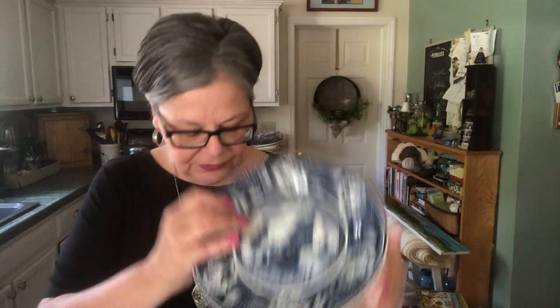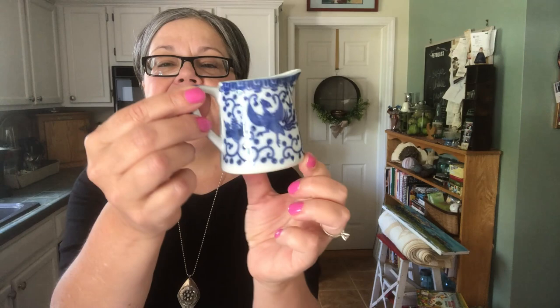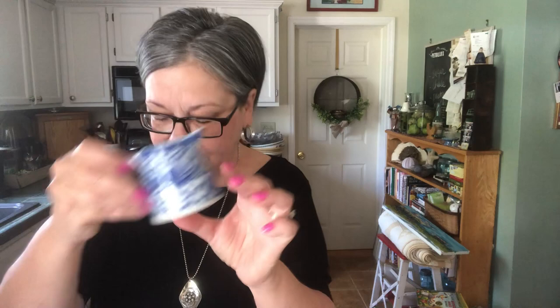And Holland — of course Holland is known for its Delft, but this is a piece of beautiful transferware. And Japan: this is a phoenix pattern made in Japan, a very popular pattern. Transferware was also made in America.